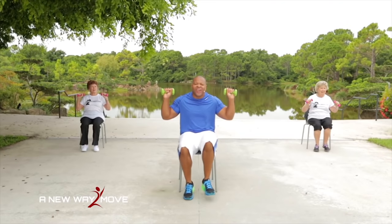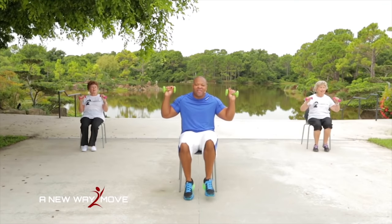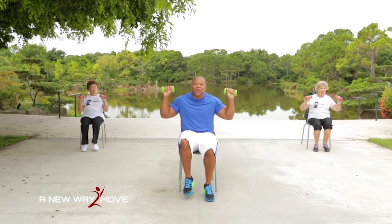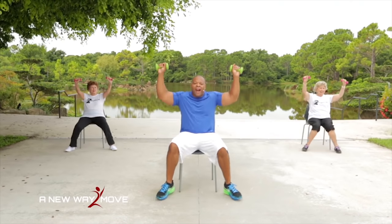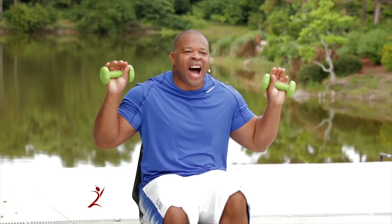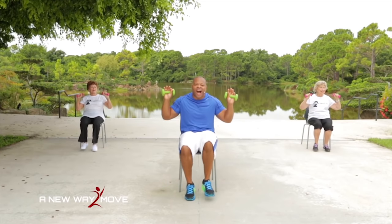Here we go: press, press — jog. 5, 4, 3, 2, 1. Press, press — jog. This is cardio. Press, press — you got it. One more. Press, press. You're doing good.